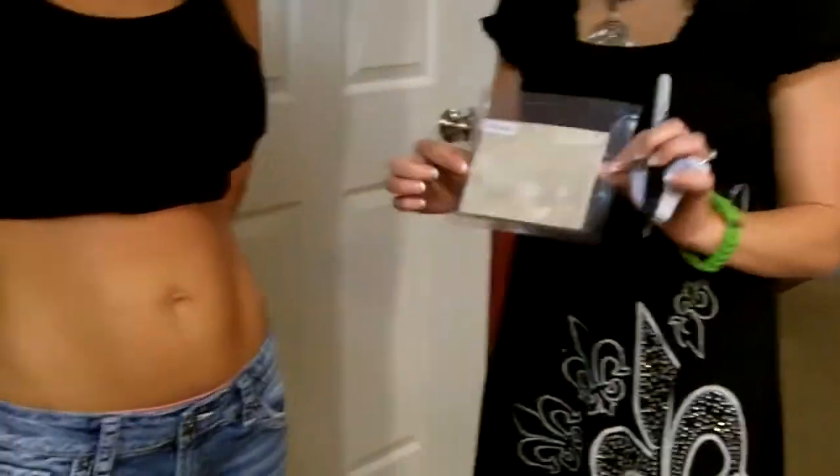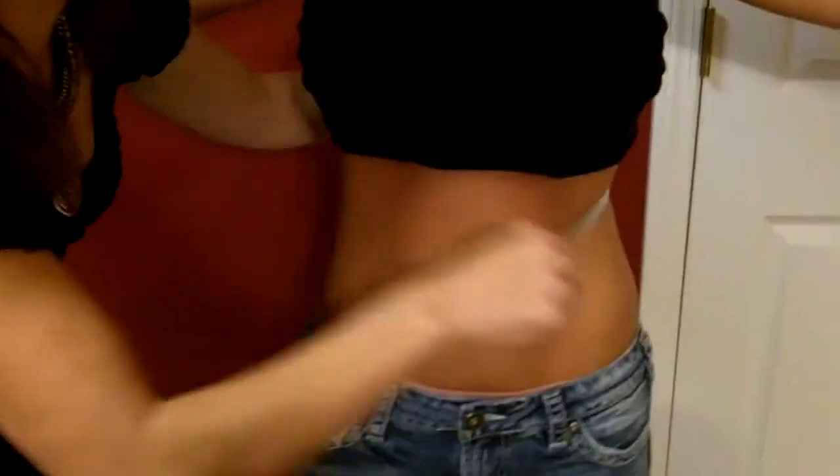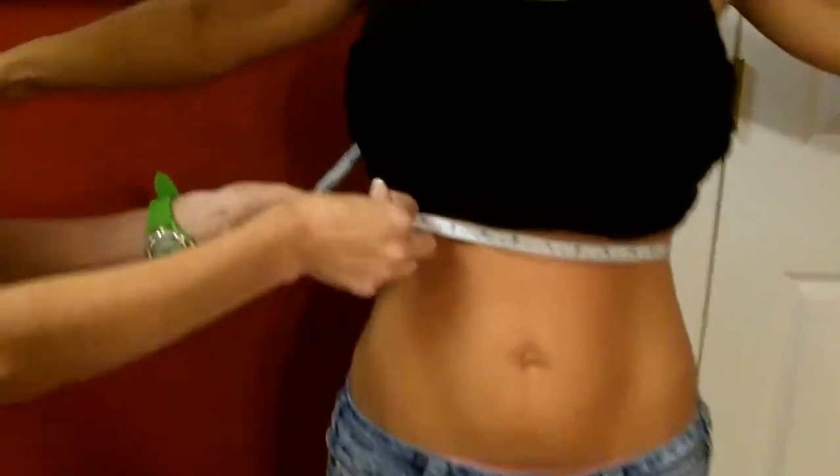This is the ultimate applicator and we're going to be wrapping a tummy today. First off, you want to start by measuring your client on the upper abdomen section — right underneath the bra line.